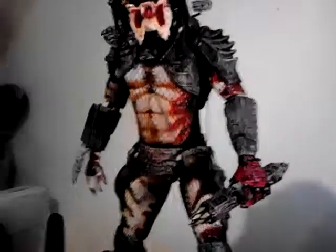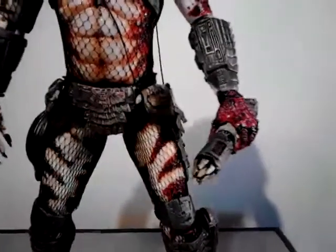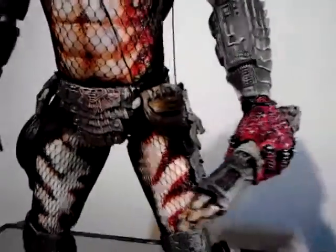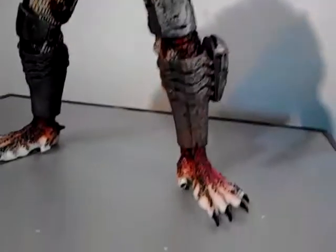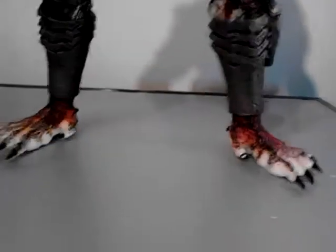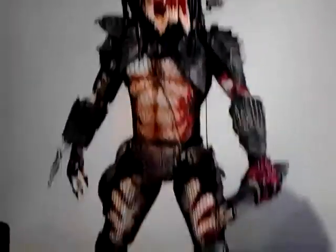Alright, as you can see, changed up the hand, put the spear in it — this is a nice alternative pose. Just found out the ankles do have articulation, so that's a bonus, as does the first Predator.